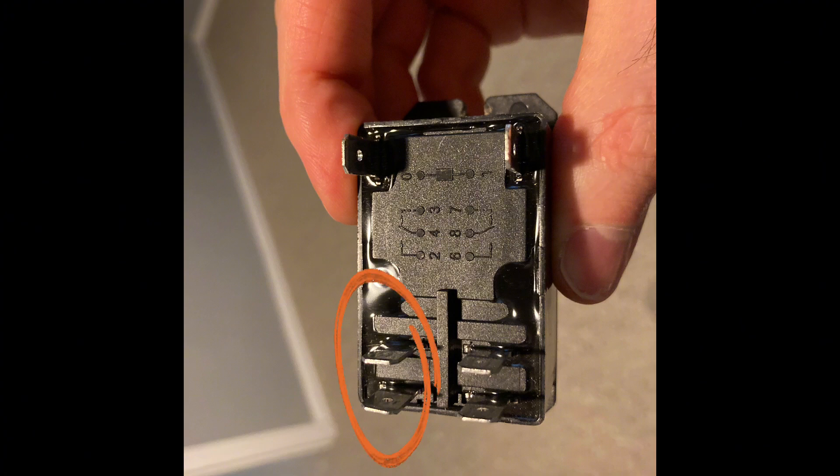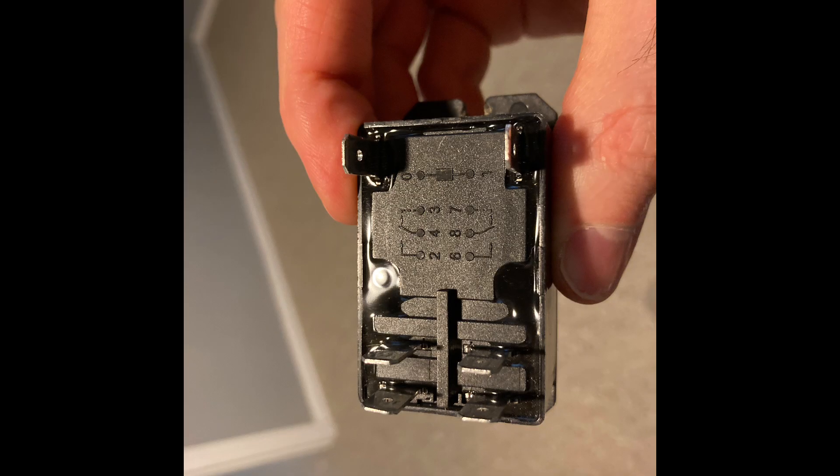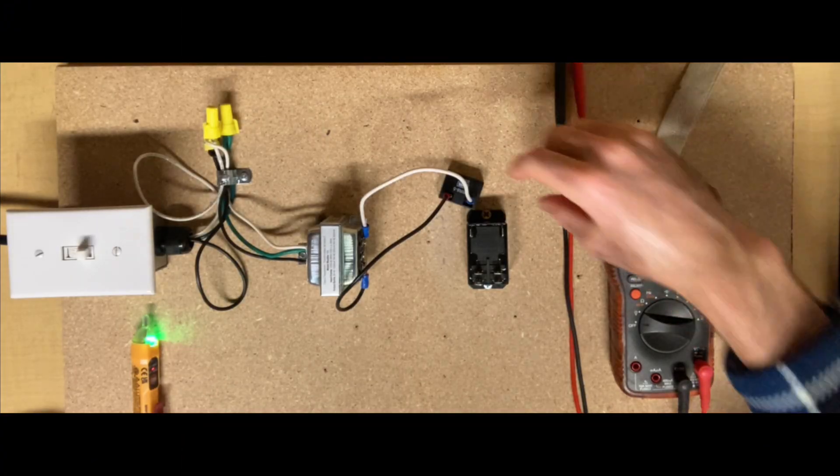One hot leg comes in on terminal 2 and goes out to your load on terminal 4. Another hot leg comes in on terminal 6 and goes out on terminal 8. You don't want to make the mistake of having a hot leg come in on terminal 2 thinking the load leg goes out on terminal 6, and another hot leg comes in on terminal 4 going out on terminal 8 — that would not be correct. Pay close attention to your wiring schematic and identify those terminals properly.